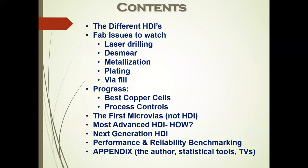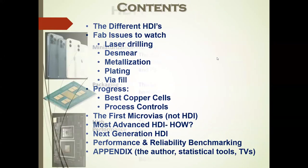And then some of the progress made in HDI manufacturing that affects the design. The first microvias that HP invented in 1982 were not HDI — I'll show you that later. And some of the most advanced HDI, how people got there, the next generation, performance and reliability benchmarking, and then an appendix with my history, statistical tools, test vehicles, and other pictures we don't have time for today.